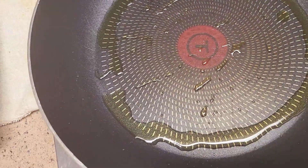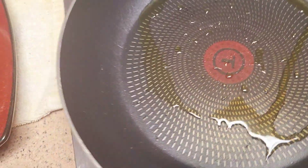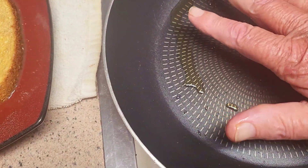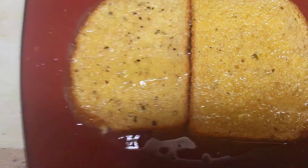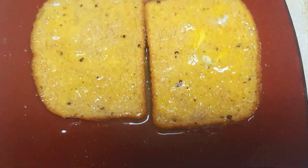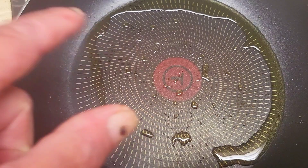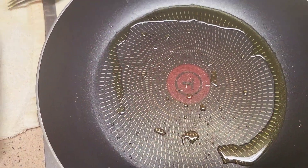The pan is hot. Looking at the oil — not quite, not quite yet. I'm dipping the bread in an egg mixture of two eggs, and as soon as this warms up I'll put them in there and start cooking.